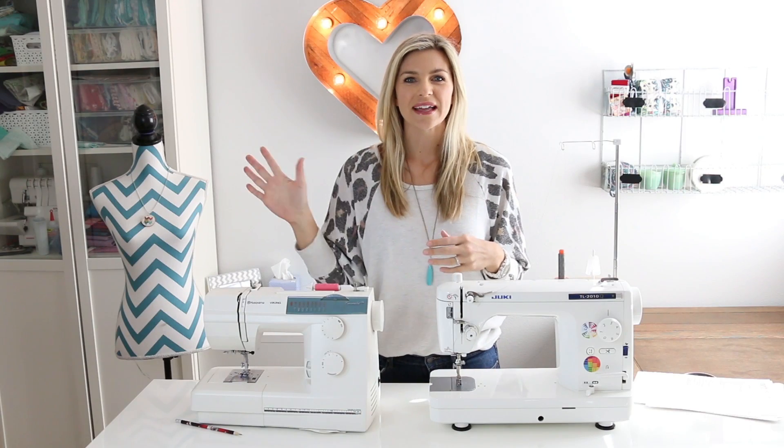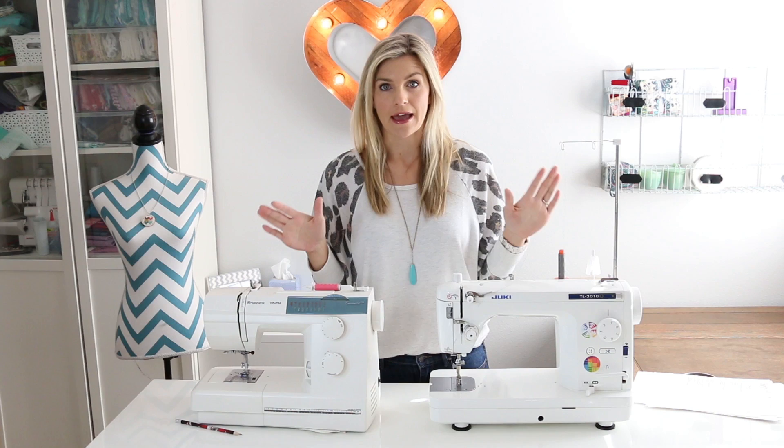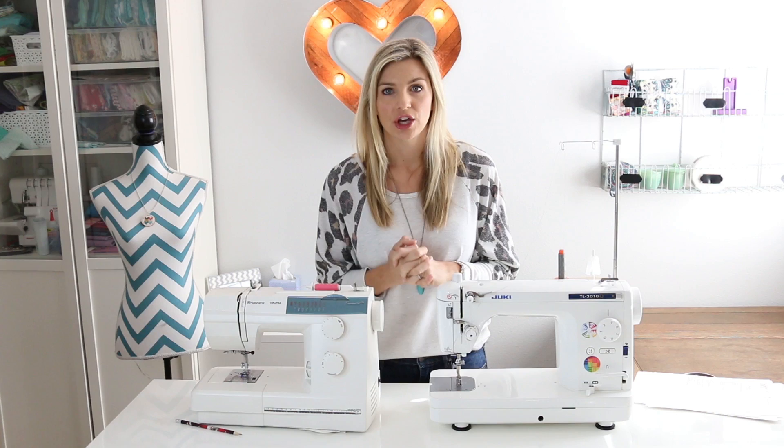Hey everyone, it's Melanie and welcome back to my channel. I've got a little bit different setup today. I'm going to be talking with you guys about entry-level sewing machines. I get this question all the time, so I just had to make a video. What is a good entry-level sewing machine? What do I recommend?